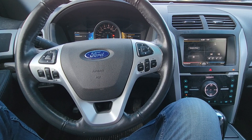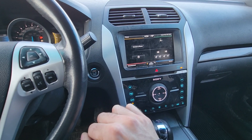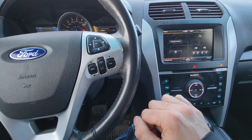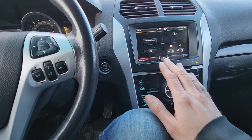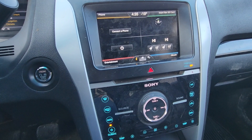Welcome to my YouTube automotive channel. In today's video I have a 2013 Ford Explorer Limited and I will show you how to connect your Bluetooth phone. This video will apply to Ford Explorers made from 2011 all the way up to 2019. If you own a 2016 to 2019 — that's after the facelift — things might look a bit different, but the process will still be the same.